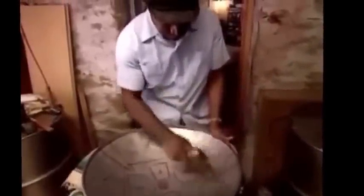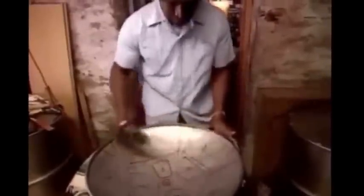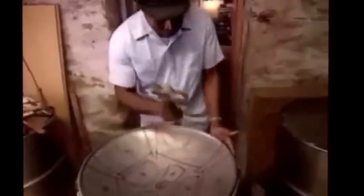Guess what? More pounding. But he has to know exactly where to pound to make those notes. He surely does. But you know something? He's been making these steel pans for many years.